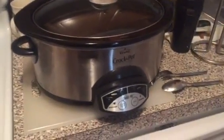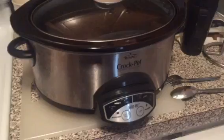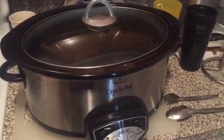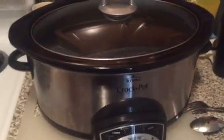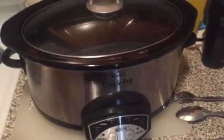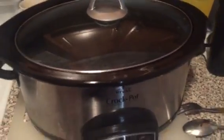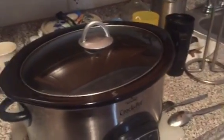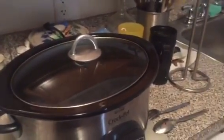The crock pot — for me, this is where the magic happens. This Mississippi pot roast I was doing, basically it's a chuck roast inside here, and then you just set it and forget it. I made it two days ago, and I was just going to reheat it for tonight's dinner.